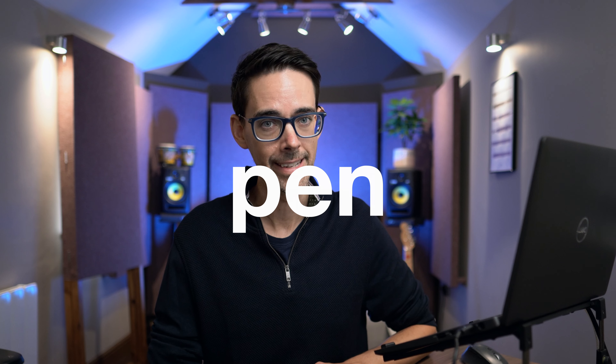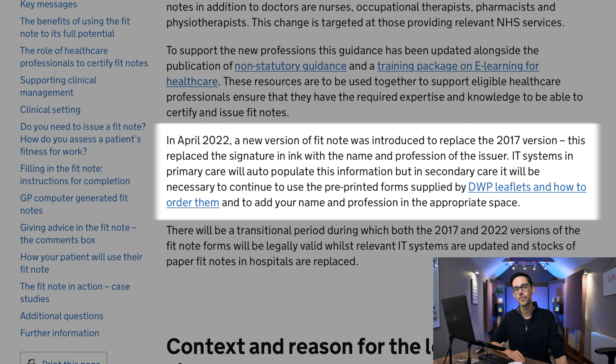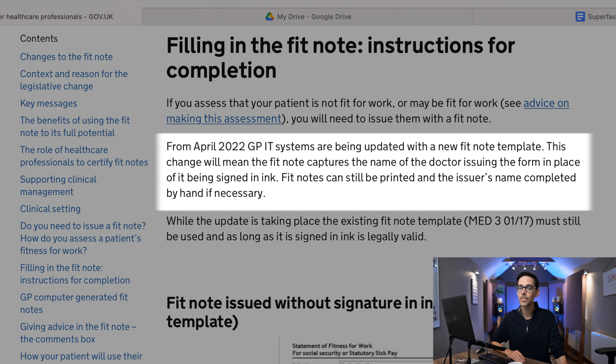Now, before we finish off here, some people have suggested that sick notes need to be signed with a pen, but that is honestly no longer true. The guidance used to read, point number seven: sign the fit note using ink. But in April 2022, a new version of the fit note was introduced to replace the 2017 version, and this replaced the signature in ink with the name and profession of the issuer. IT systems in primary care will auto-populate this information, and this change means the fit note captures the name of the doctor issuing the form in place of it being signed in ink.